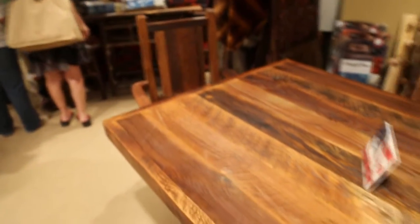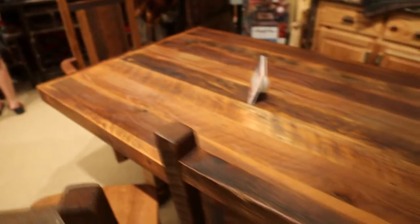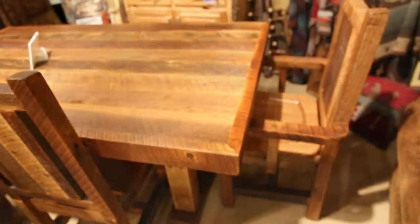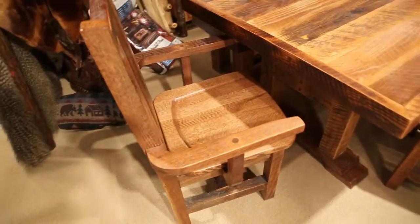Matching solid oak barnwood armchairs and side chairs are also available. All pieces are covered by a manufacturer's lifetime warranty on materials and workmanship and have a matte lacquer finish to retain the wood's natural character.